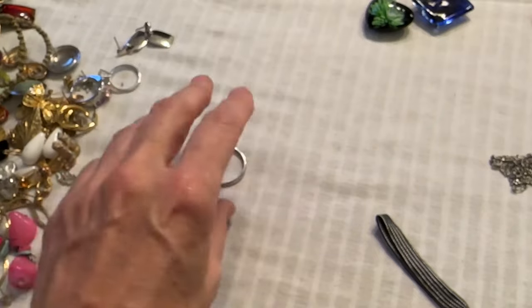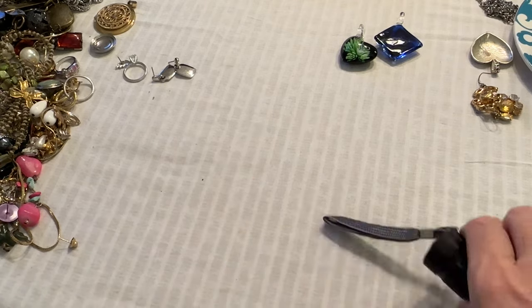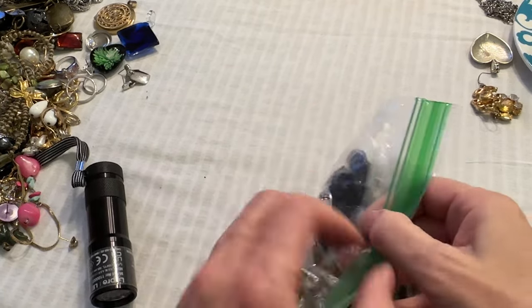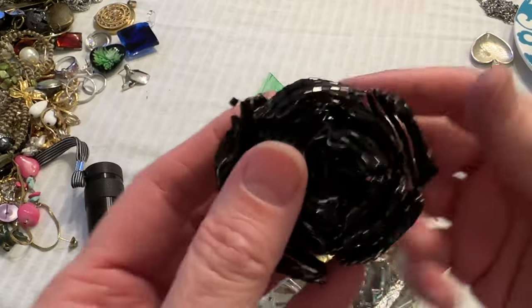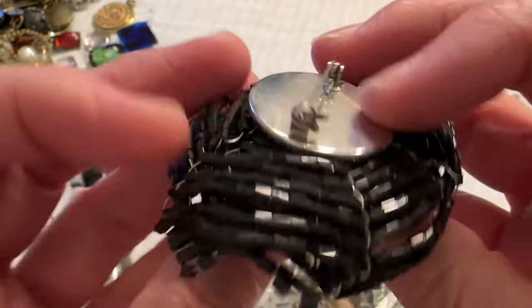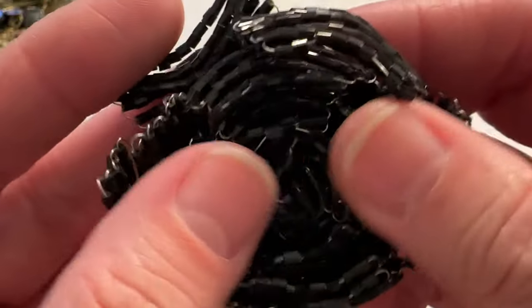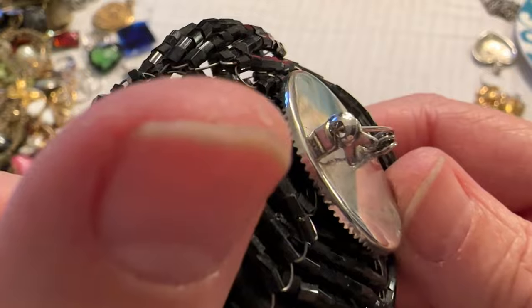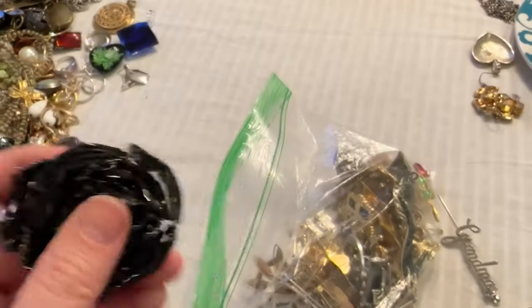Let me get these brooches out because I have not looked at them. These are the chains over here — I'll zoom out, sorry my table is a mess. Hopefully there is something good in this bag. What the heck is that? Look at this one — oh, that's different. Look at these beads — it's a rose, or some kind of flower that's not opened. That is weird but cool. Interesting, I've never seen one like that.